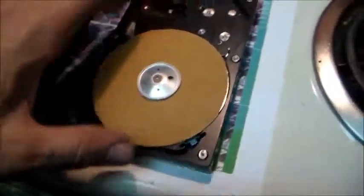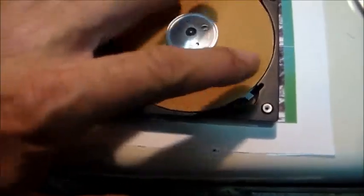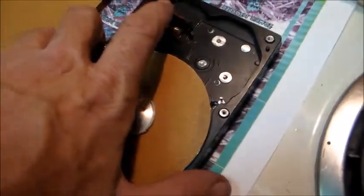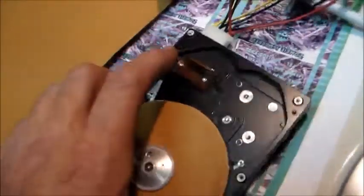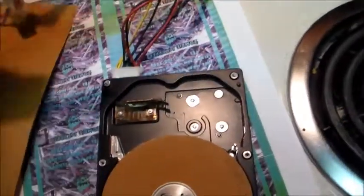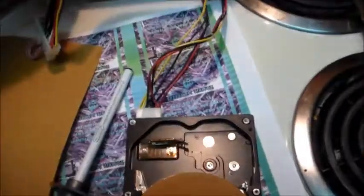What I've done is taken an old hard drive, taken the top off, removed the disc, cut a piece of sandpaper and crazy-glued it onto the disc, then put the disc back onto the hard drive. The hard drive is still all there and will plug in just like normal to any one of the plugs on the power supply.